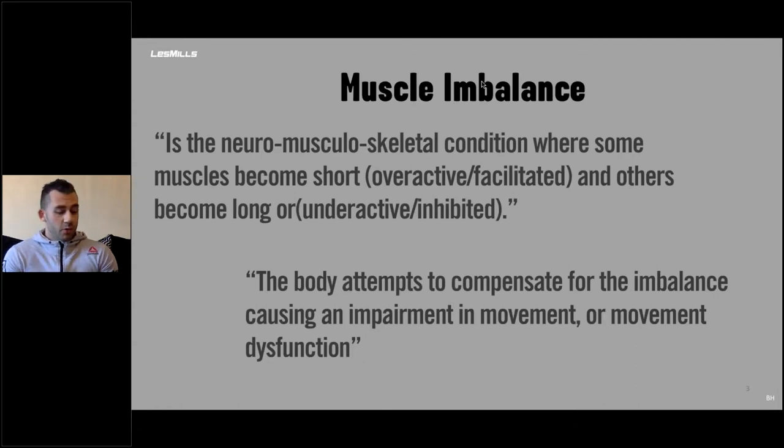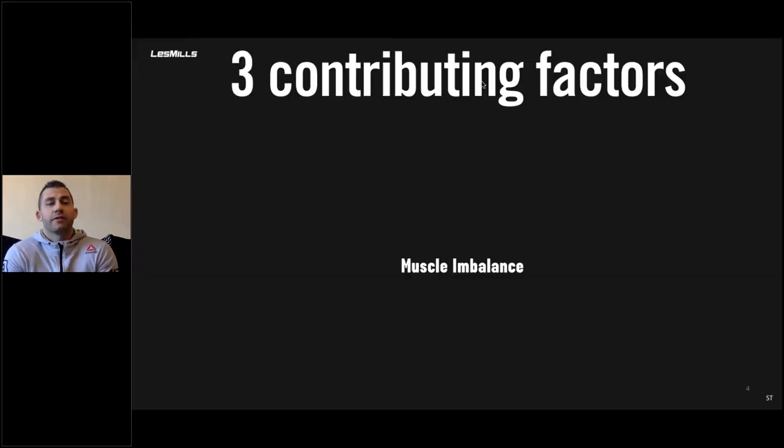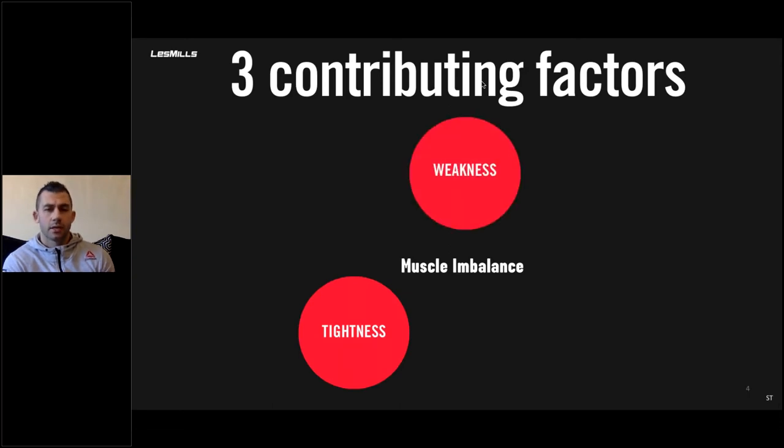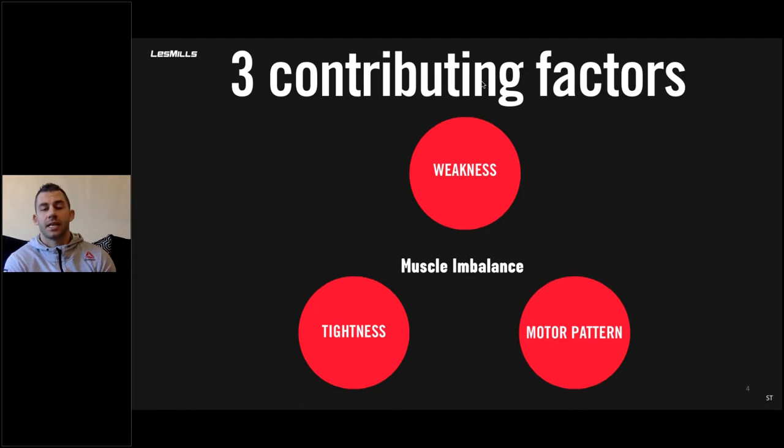We all know that it's important to stretch, but there are other contributing factors. If we're looking at a muscle imbalance, there are only three things that can be going wrong. If someone's moving incorrectly, if there's a problem with your posture, it's one of three things: tightness, weakness, or motor pattern. A motor pattern is how you perceive your movement and how you fire your muscles in a certain sequence.